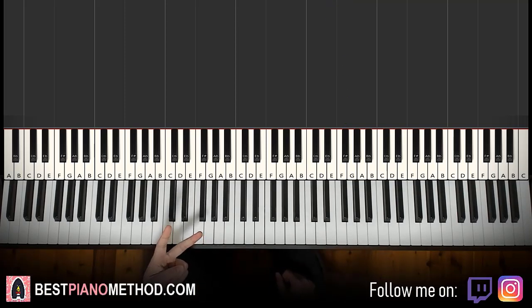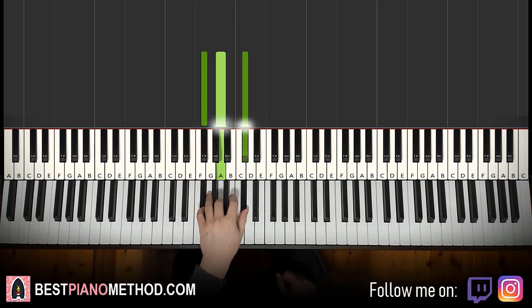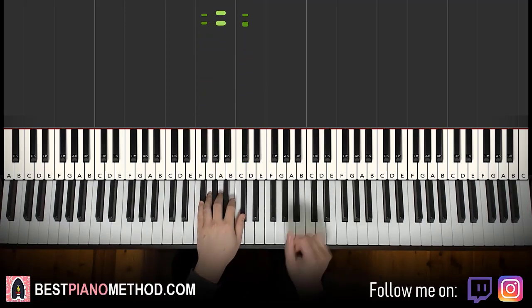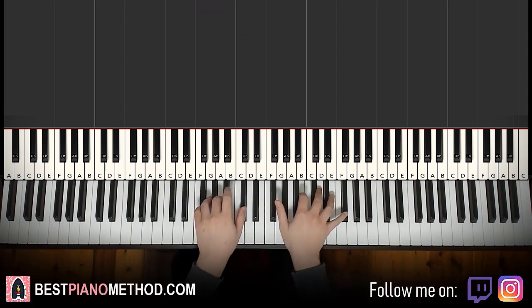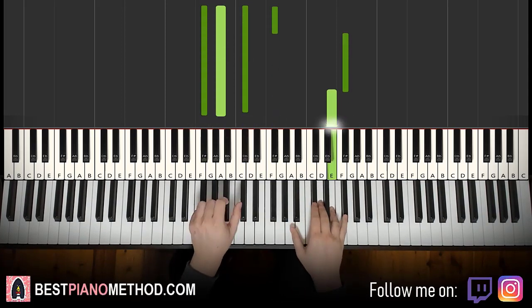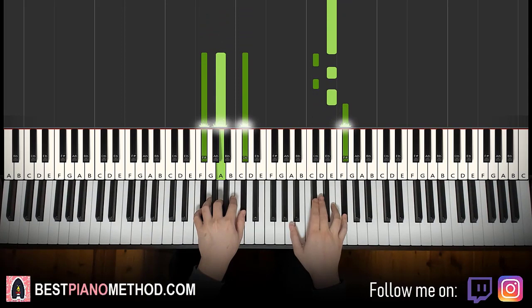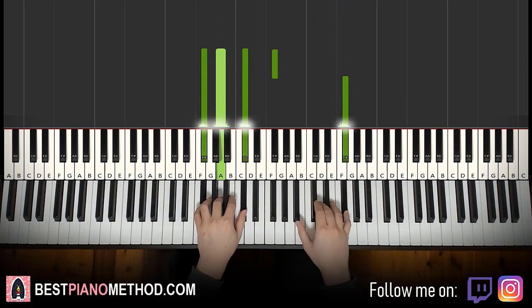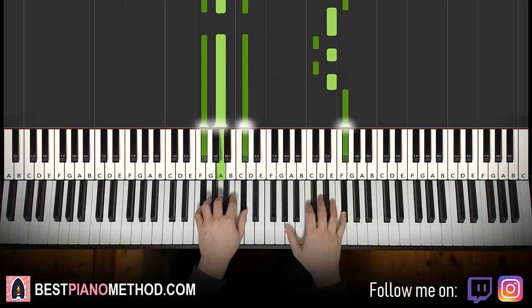Left hand: we have two F sharp minor chords — F sharp, A, C sharp. Two of these. With that in mind, the two hands together go like this: F sharp and F sharp minor together. That's it for the first part.